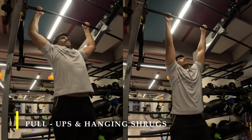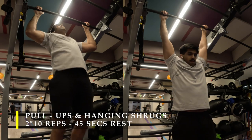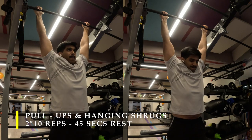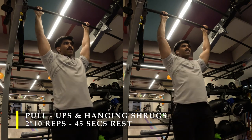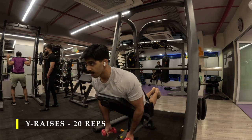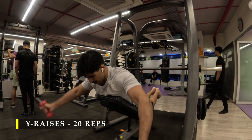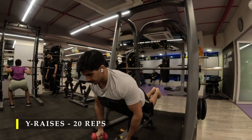Post back extensions I did two sets of pull-ups plus shrugs, aiming for at least five to six pull-up repetitions then moving into hanging shrugs — 10 repetitions where you hang and use your upper back muscles to pull up. After completing those, I moved on to one last exercise: Y raises for 20 repetitions — two dumbbells on an incline bench, raising in the shape of the alphabet Y, just to finish off.